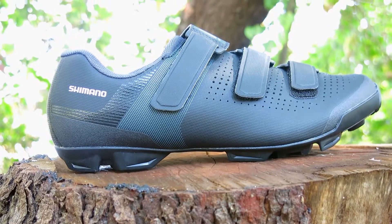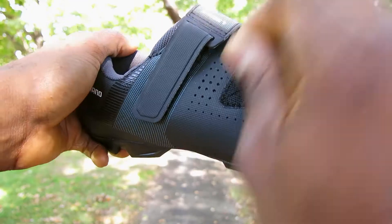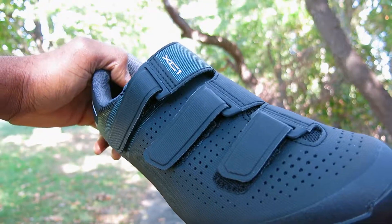The XC1 delivers style, function, and performance with its low profile design, light weight, and closure system that dials you in fast and easy for your next ride.